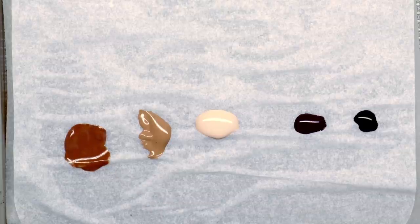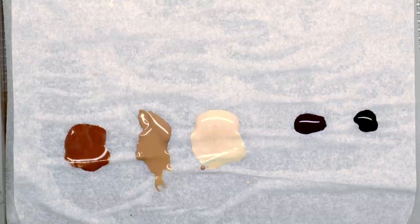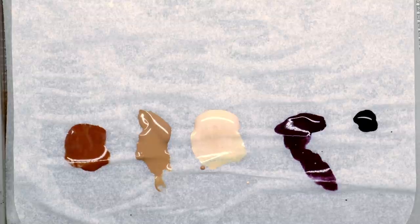They're all on my wet palette and I'm thinning them down by just dipping my brush into my water pot and popping it on there, so I've got a very thin mix at the bottom and then neat paint at the top, and I'll mix that around as we carry on.